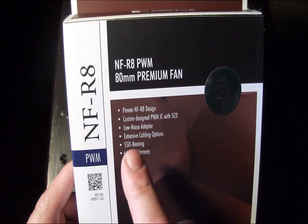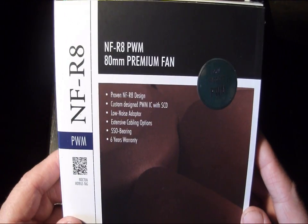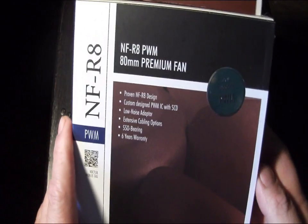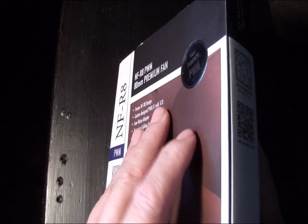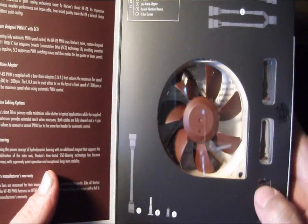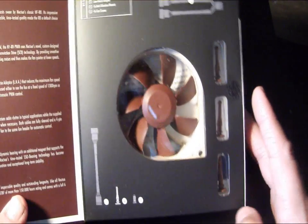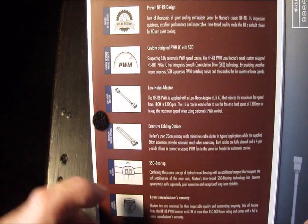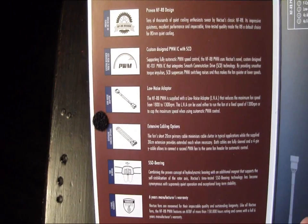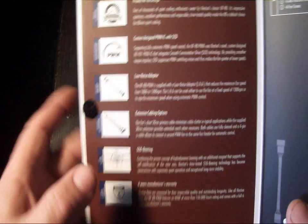It also comes with a low noise adapter, an extension cable, their patented SSO bearing design, and these are covered by a six-year warranty. Unlike the older Noctua boxes that had a panel on the rear you could open, this one actually opens from the front. As you can see, it gives you a clear view window of the fan itself, some of the accessories, as well as a full view of all the details about the design, the PWM, the low noise adapter, extension cable, SSO bearing information, and the warranty.